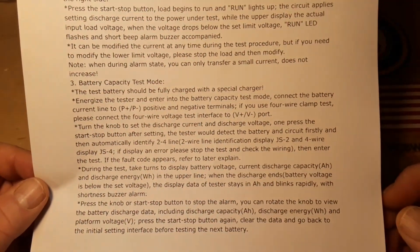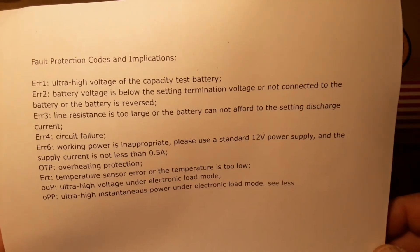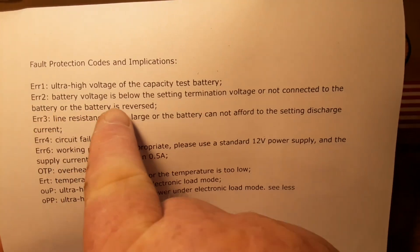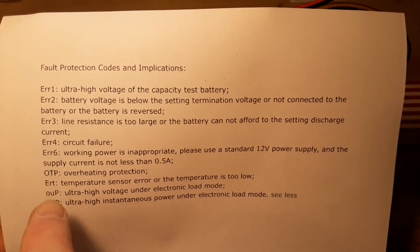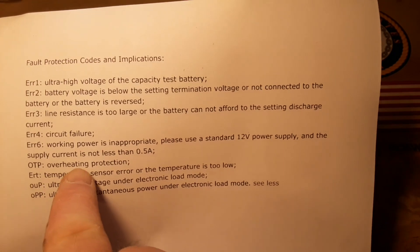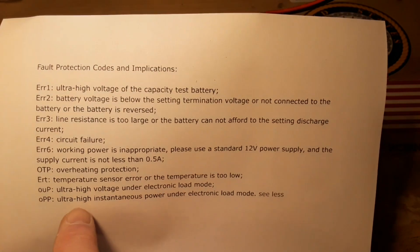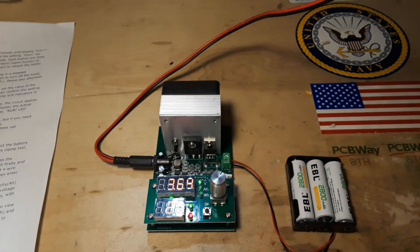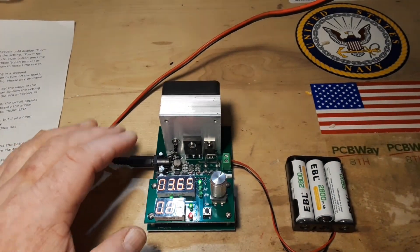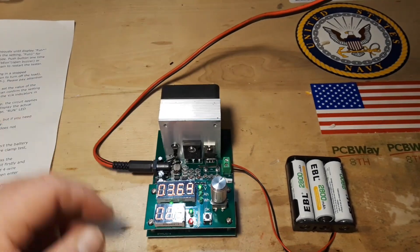It also has a battery test mode — I didn't buy it for that, but the information is there if you're interested. Here are some fault codes: Error 2 — voltage below the setting termination; Error 3 — line resistance too large; Error 4 — circuit failure; Error 6 — overheating protection; also ultra high voltage on battery, temperature too low, ultra high voltage under load, and ultra high instantaneous power under load. There are a lot of protections built into this and it works pretty well.